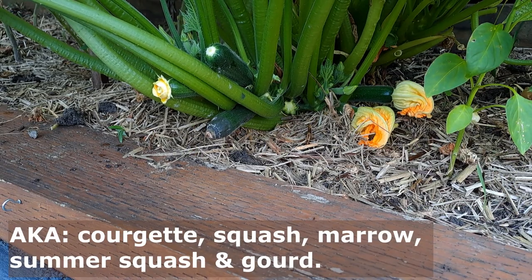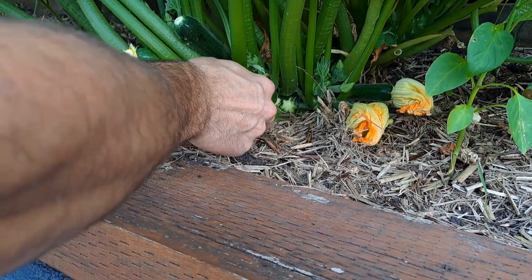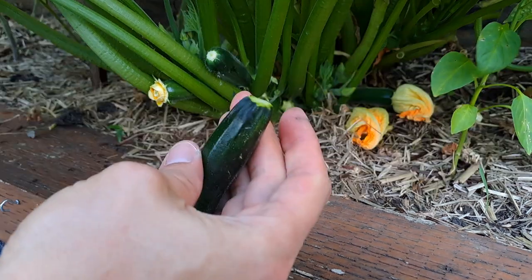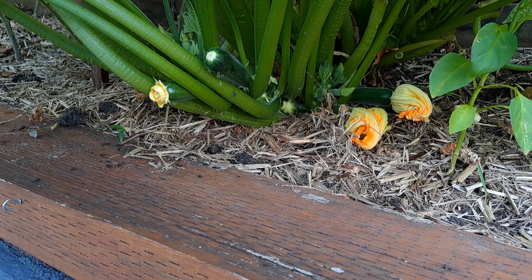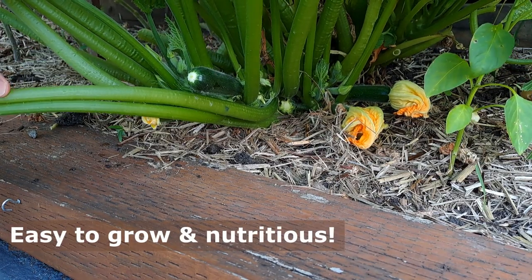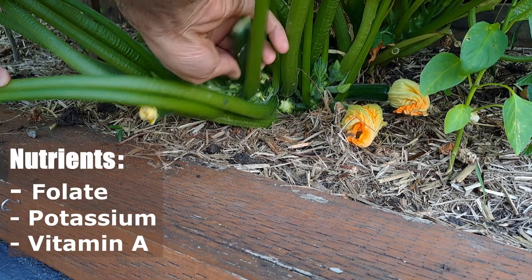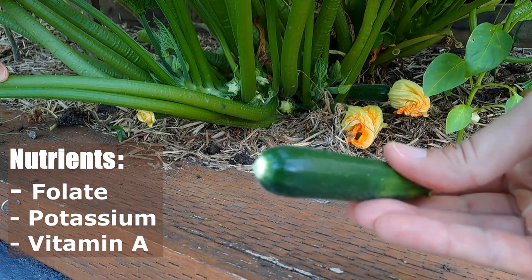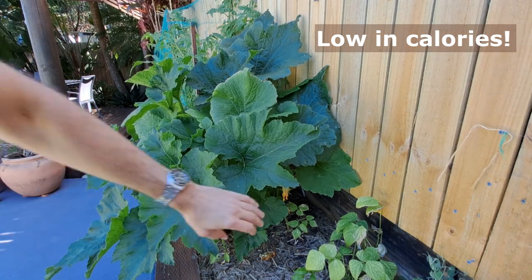Zucchini is also called courgette, squash, marrow, summer squash and gourd. Zucchini is a must-grow in any garden as it is filled with beneficial vitamins and minerals. You'll get so much nutritional benefit from your own fresh produce that you can easily grow in your own garden. You'll never look back. Zucchini is rich in multiple antioxidants including several important nutrients — folate, potassium and vitamin A — and is also low in calories, sugar and fat.